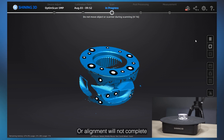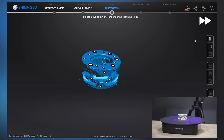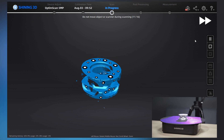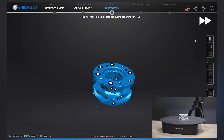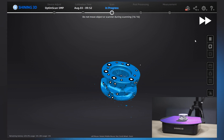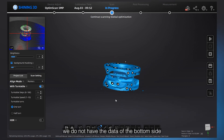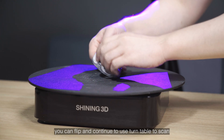If alignment is not complete, no data will be captured in that frame. If you find the data is not complete — for example, we do not have data of the bottom side — you can flip the object and continue to use the turntable to scan.